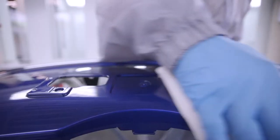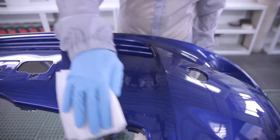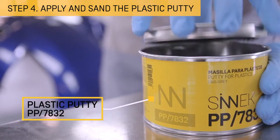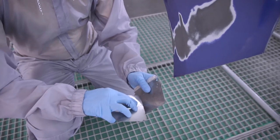Then deep clean the surface again to remove any sanding residues. Apply a putty with specific adhesion on plastics that offers excellent sanding, flexibility and fine finish.